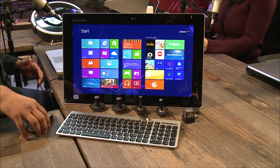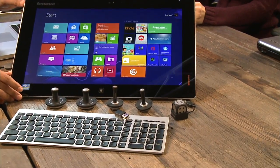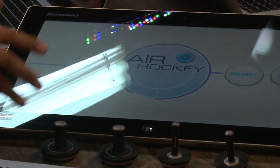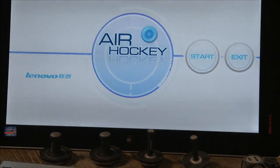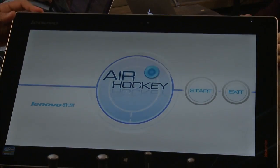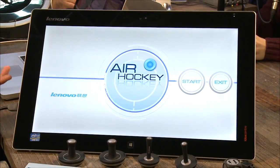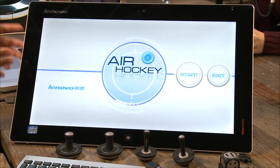The Flex 20 comes with a wireless mouse, keyboard, paddles, and a die for dice-based games — all included. One thing that drove me nuts: it runs an Intel Core i3 processor, and it has a game for up to four players. Testing air hockey two-player was fine, but with four players and lots of characters on screen, it starts choking. Inside is a 500GB hard drive and 4GB of RAM. It could really have used a beefier processor and maybe a discrete graphics card, because the games aren't super great.